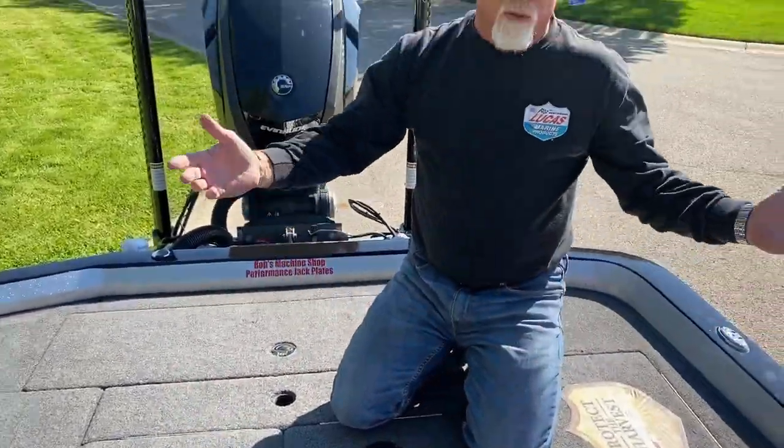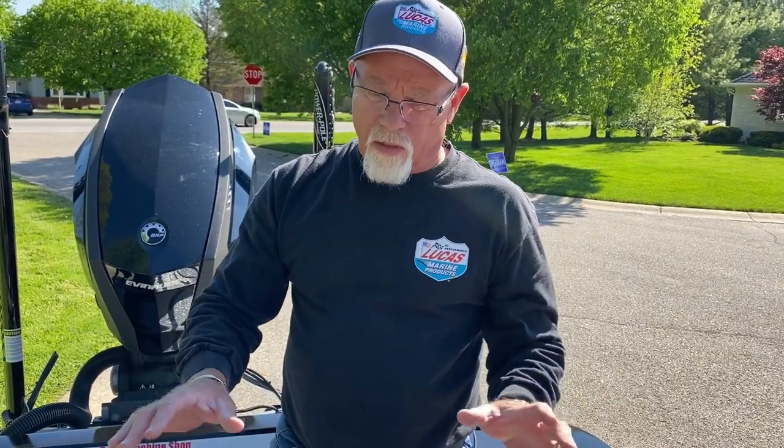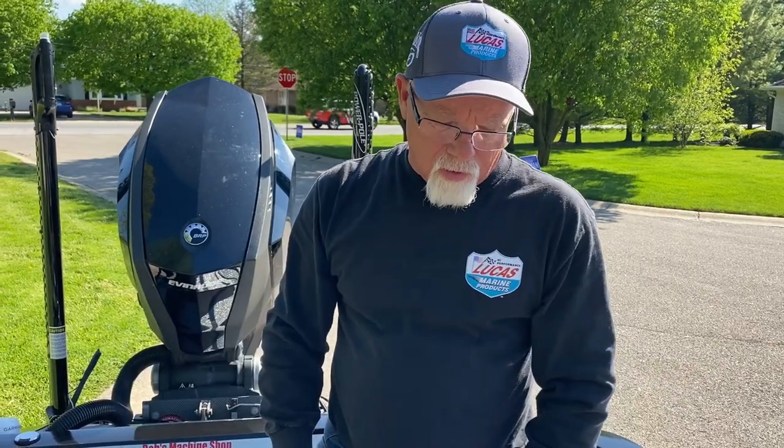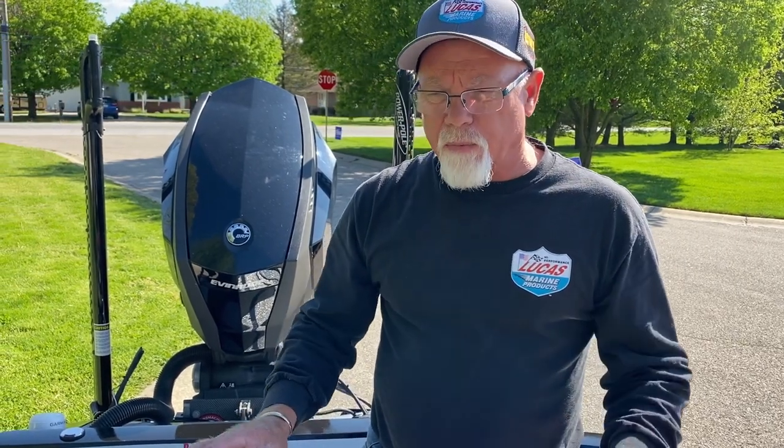So basically this is the walkthrough on my boat. Hopefully this helps you organize and set up your boat — if you know where everything's at, you're golden. Just helps keep you organized. Time management, more casts on the water — the better you are and the faster you can go. Appreciate you guys.